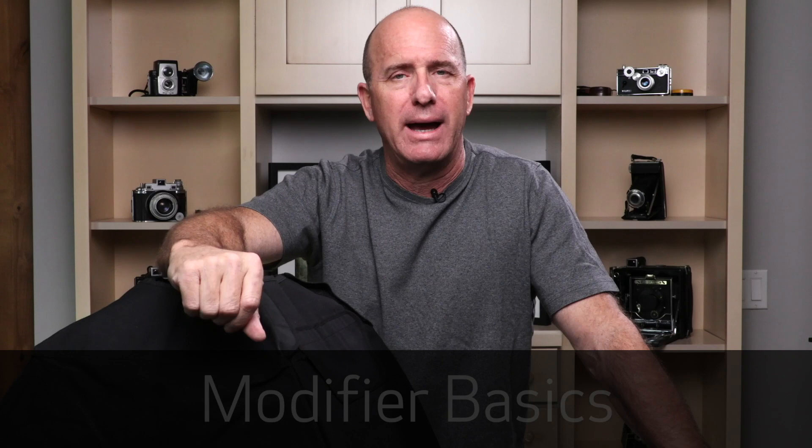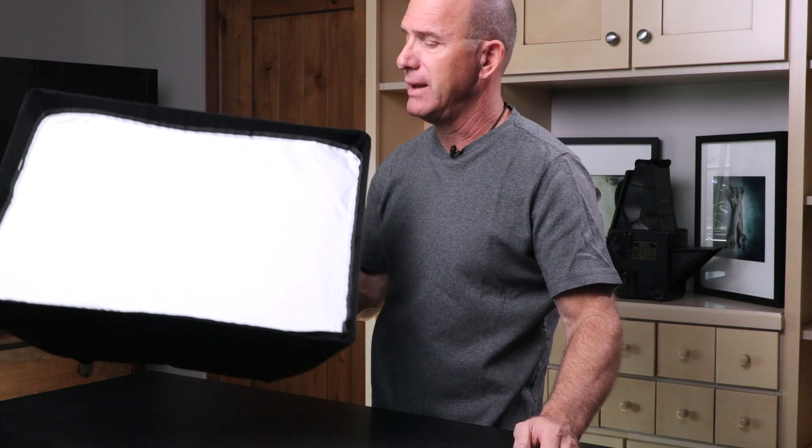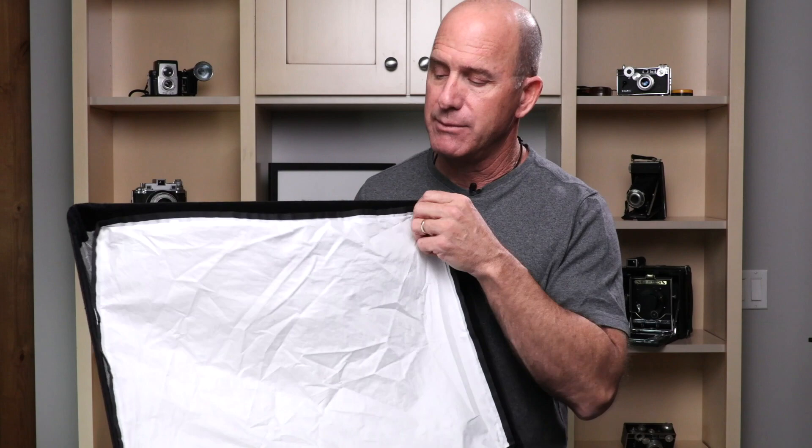Let me talk about the basics of modifiers. I think it's important to understand this because you may be scratching your head thinking you have some problems. When I teach lighting, I talk about the basic construction of a modifier. You can see there's a diffusion on the front, there's an inner baffle, you have your strobe mount right there — so you put your strobe in there, it blasts light through and then it comes through two pieces of diffusion.